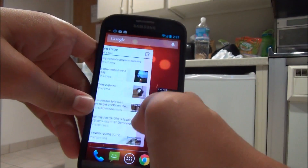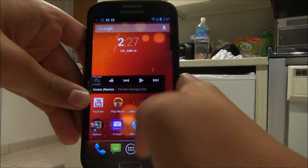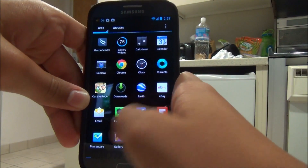Since you don't get any extra settings, you get a faster ROM. As you can see, this ROM is blazing fast and really, really stable, except for a couple of bugs.